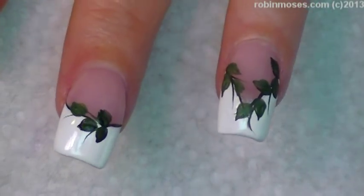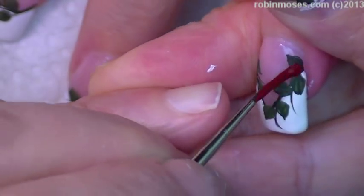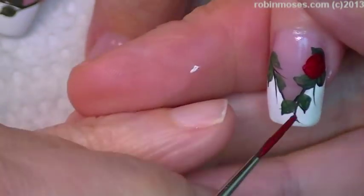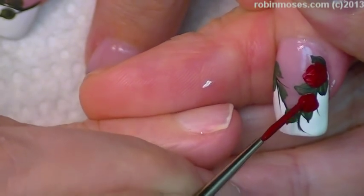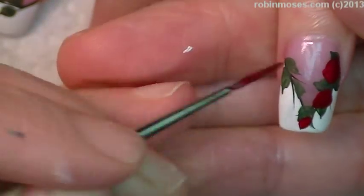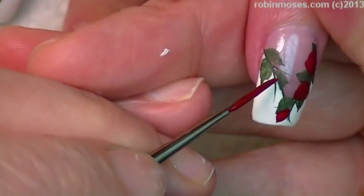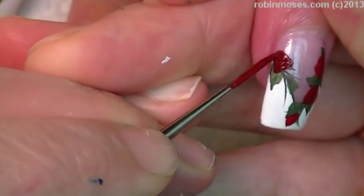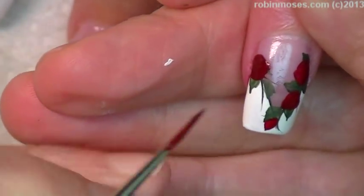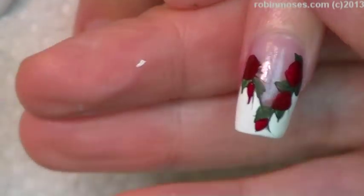We're back, and with a dark red I'm going to go in and make my roses. This is red acrylic paint and black acrylic paint mixed together to make a dark vampire red. Then I'm going to make a few buds like that.